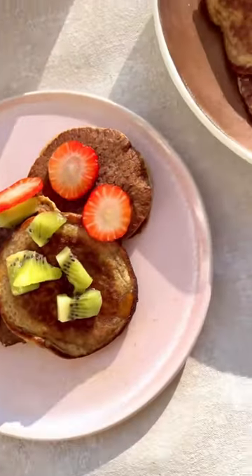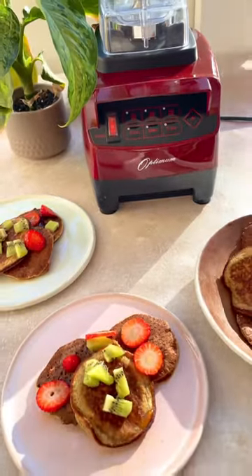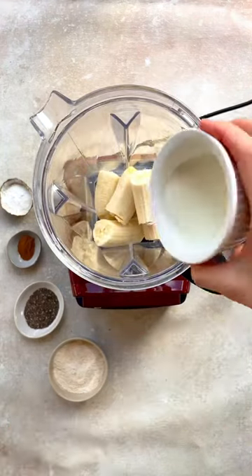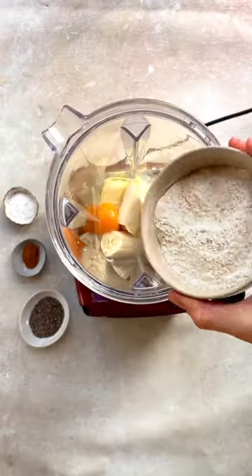Let's make my banana chia and buckwheat pancakes using my brand new Optimum 9200A second generation blender from Fruthi. Start by popping the bananas into the blender, followed by some milk and some eggs. I've used fresh eggs from our chickens so they're bright yellow in colour.